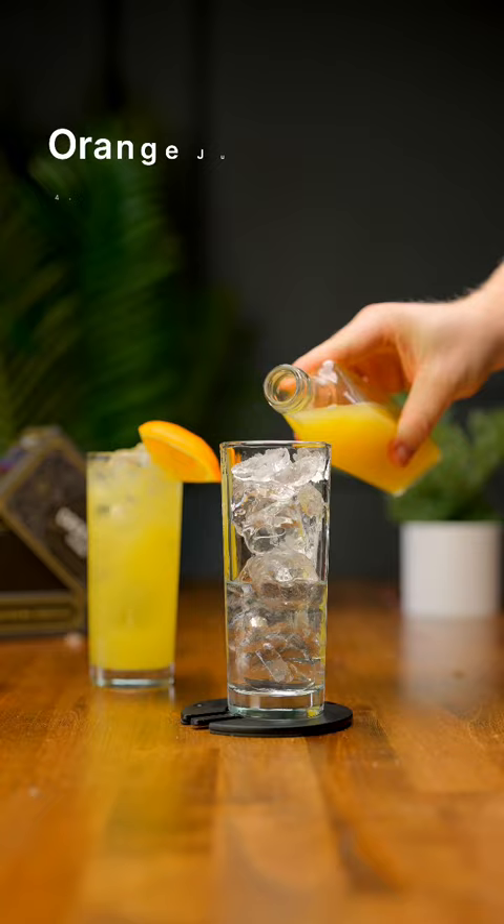Then we're gonna fill our glass up with four ounces of orange juice and give it a light stir for eight to ten seconds, and also garnish with an orange wedge. This is the boozier version of the two. Cheers.